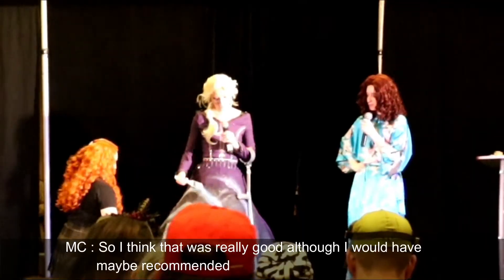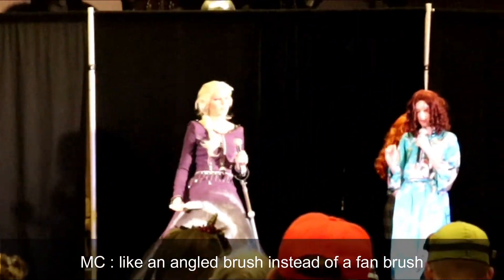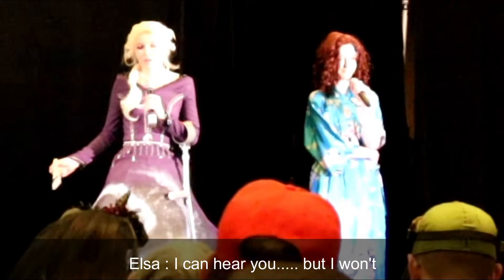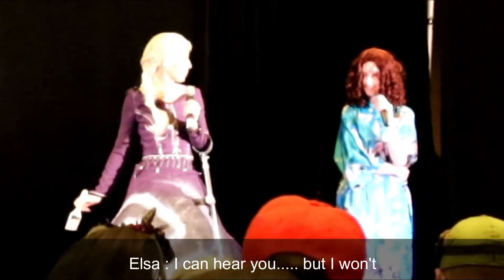So I think that was really good, although I would have maybe recommended like an angled brush instead of a fan brush. I can hear you, but I won't.